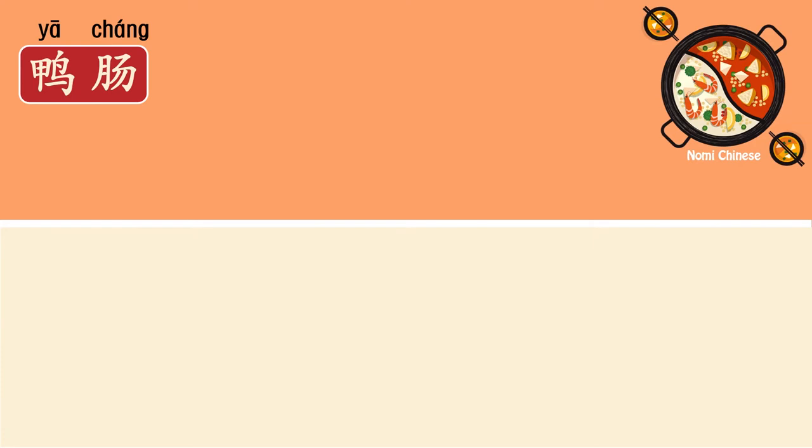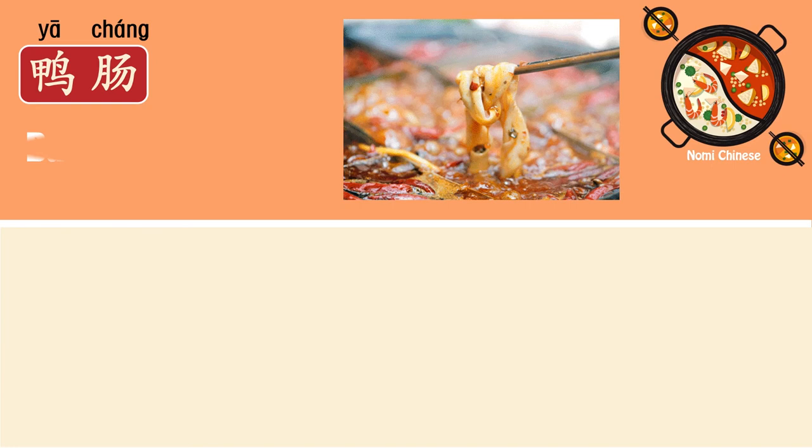Okay, the next one: 鸭肠. If you remember, 鸭 means duck. Then which part is 肠? It's actually intestine, or simply guts. And this is how it looks when it's cooked.